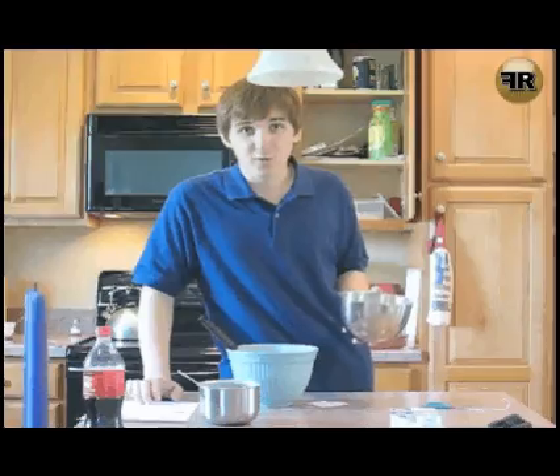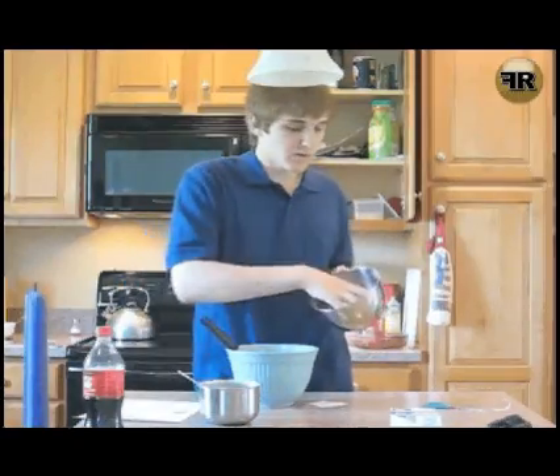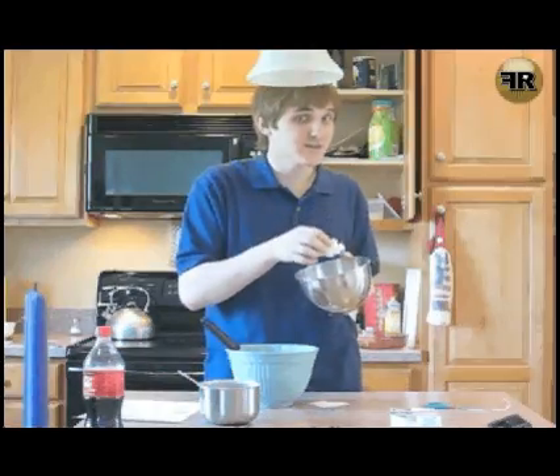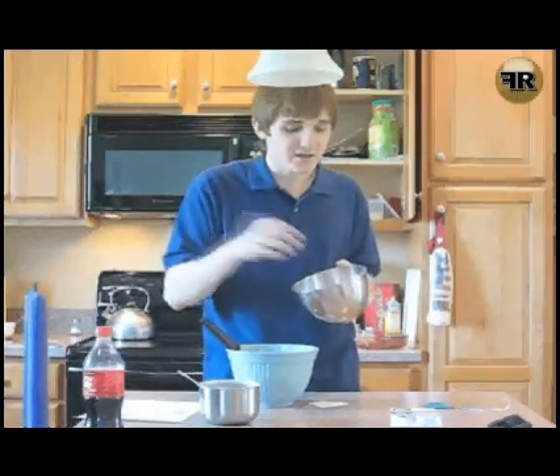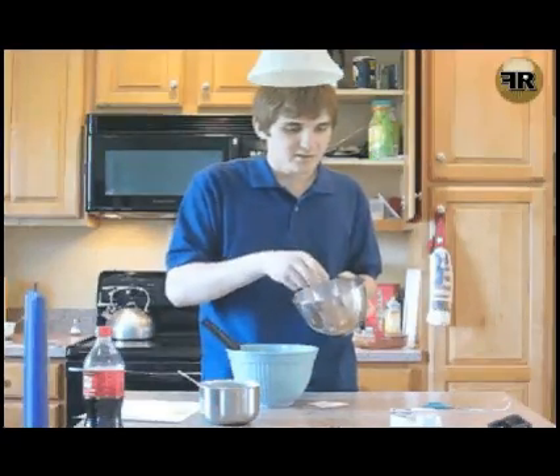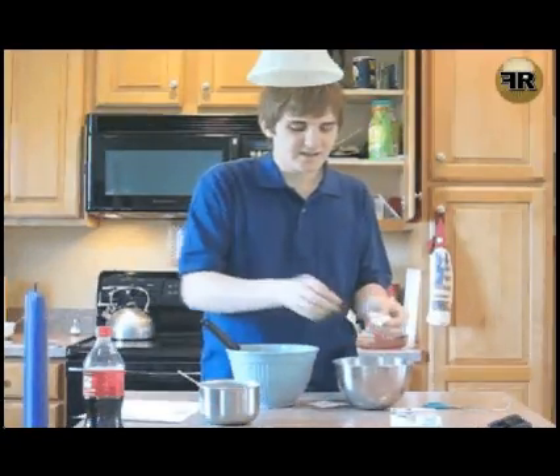Now what you want to do is fold in your marshmallows. Remember, one and a half cups of marshmallows. Mini marshmallows are fantastic. I don't know if you can use the other kinds, but mini marshmallows — they're cute, they're fantastic. You just want to mix these in.